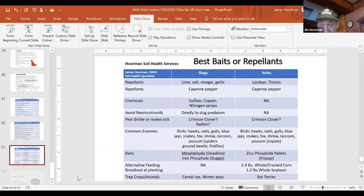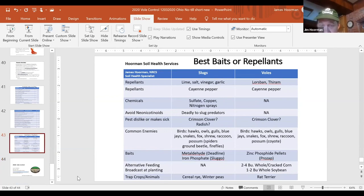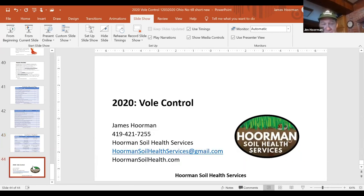For baits and repellents, you can try Lorz Band, thiram, cayenne pepper, and capsaicin. Some of our best friends are the natural enemies of voles — the birds, hawks, fox, and coyotes — and you can try the baits. Zinc phosphide baits are pretty expensive and have some restrictions. I don't recommend the alternative feeding approach of putting out whole soybeans or cracked corn — you're just asking for trouble. I think one of the best options is to get yourself a rat terrier or a good dog. That's all I have for today on how to control voles. This is Jim Horman with Horman Soil Health Services — have a good day.